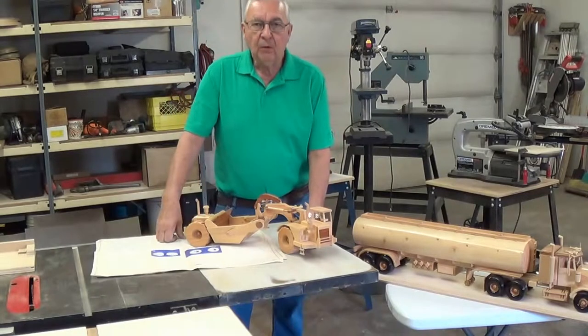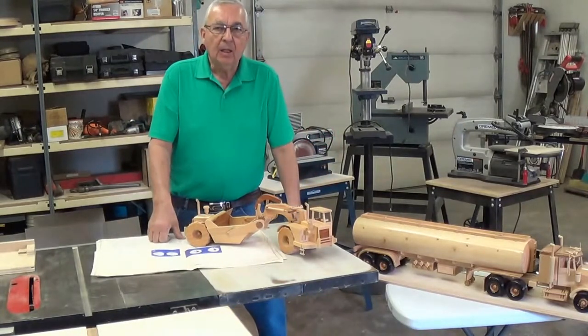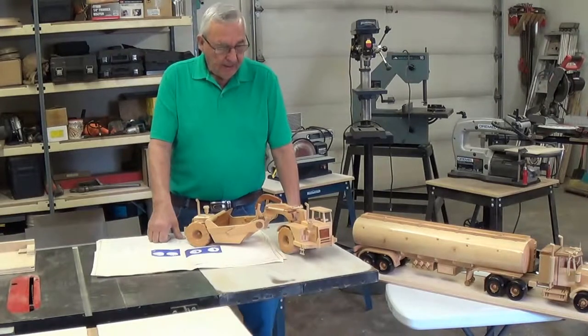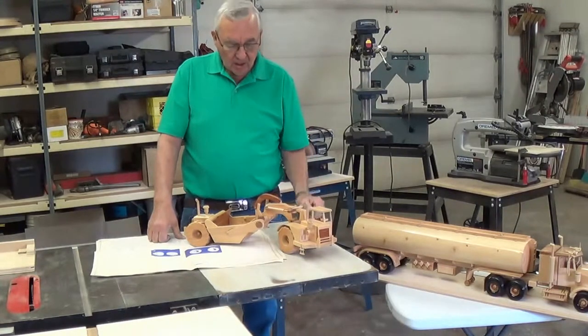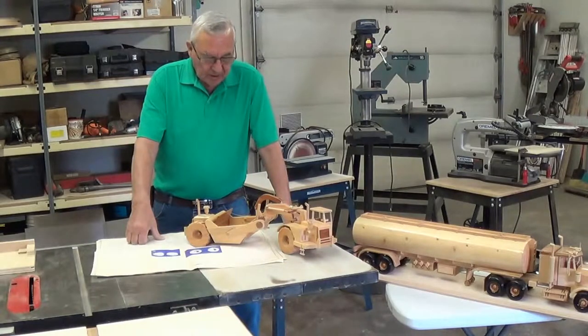Hello, welcome to wonderfulwoodworking.com. Omer Sherrist here, and what I'm going to do today, in the fifth video of my series, is on this little Euclid here — wooden toy replicas. I do this as a hobby; it's a lot of fun, a lot of challenge to it, and it's just great.